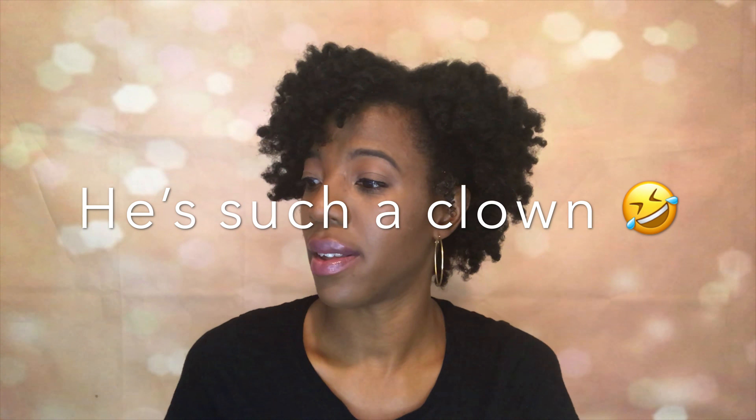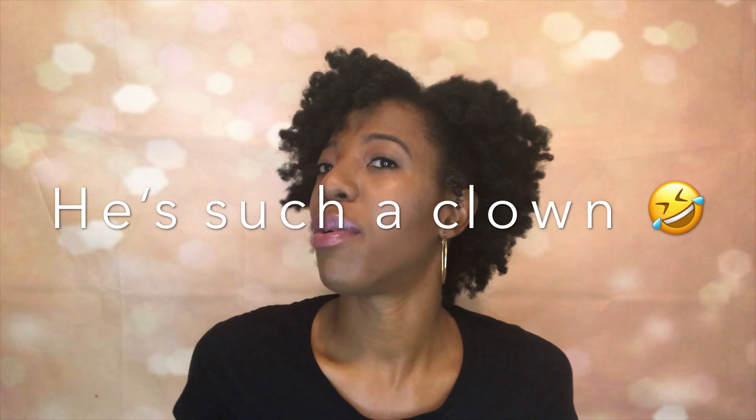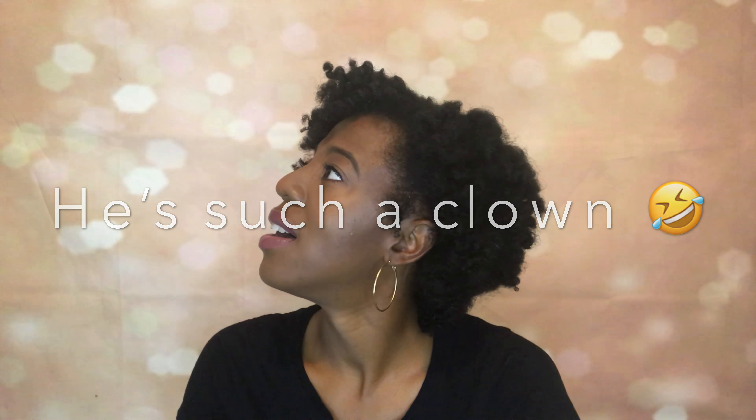This could be us. Let's see if we got a little dry skin. Oh, I'm recording. Well, this could be us.